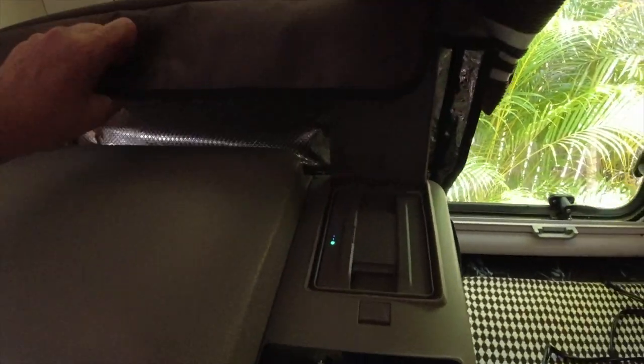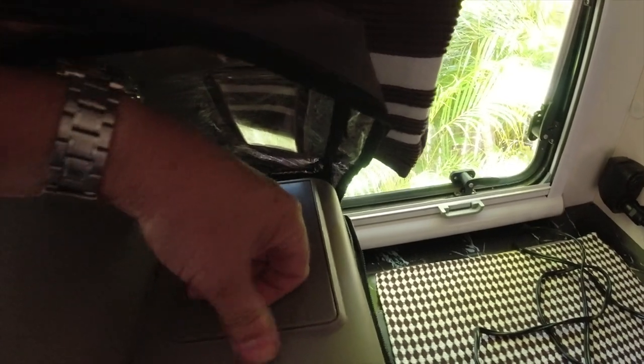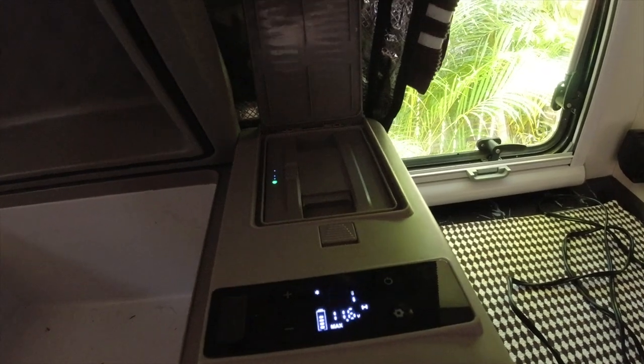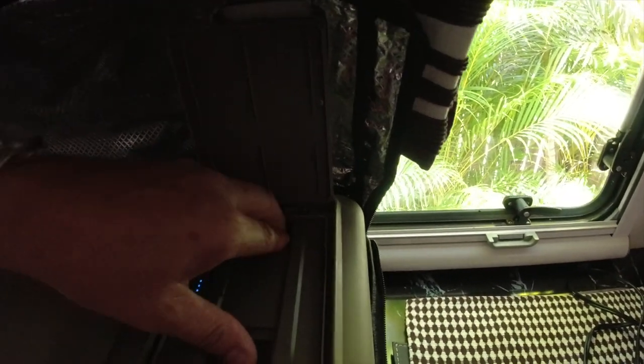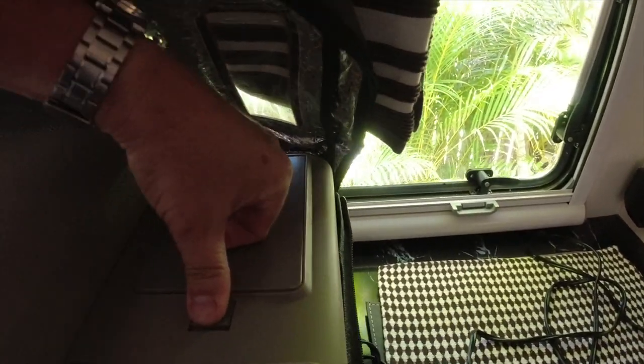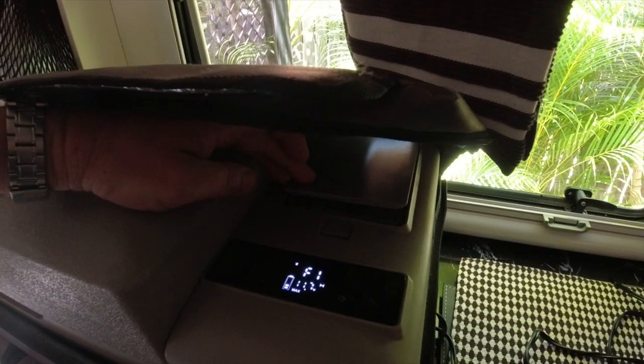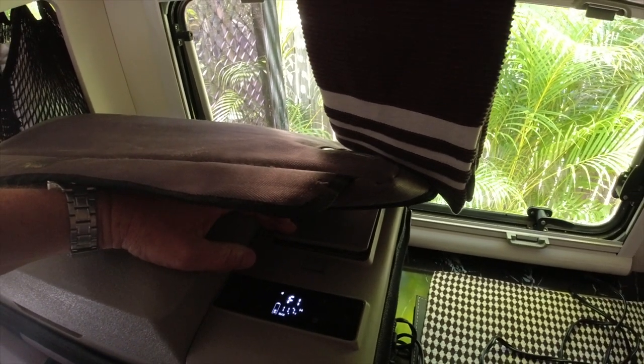I added another cigarette lighter socket and USB point because we bought a little Brass Monkey fridge. This Brass Monkey is a little 12-volt unit and it even has a lithium battery in it, so it'll keep running without being plugged in. We took it to the Big Red Bash and it was a real treat — it's really good.